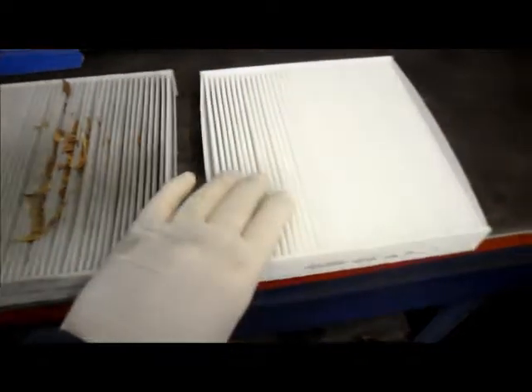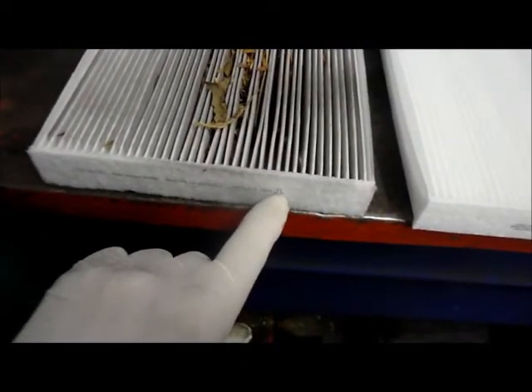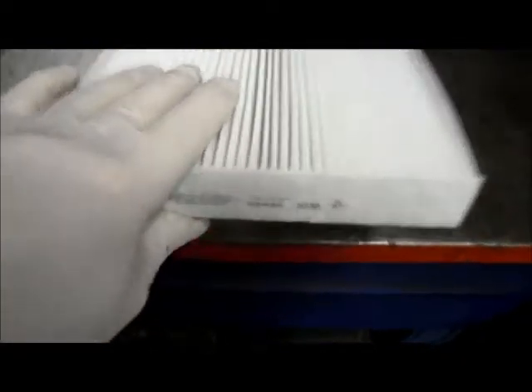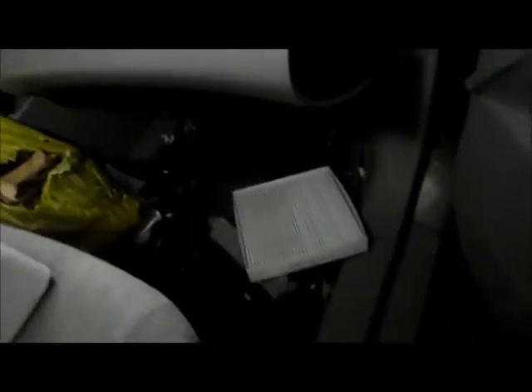This is the new filter we're going to be putting in. Remember what we talked about with that arrow — you want to face it the same direction when you put the new filter in. The airflow is going to face this way.